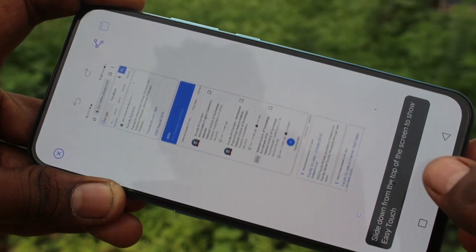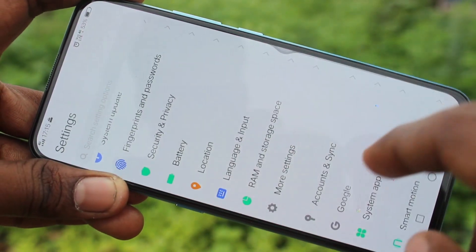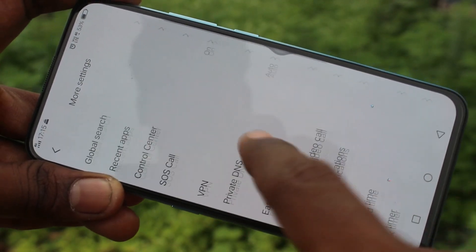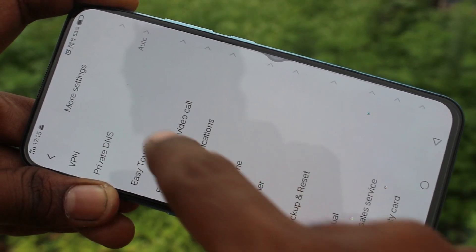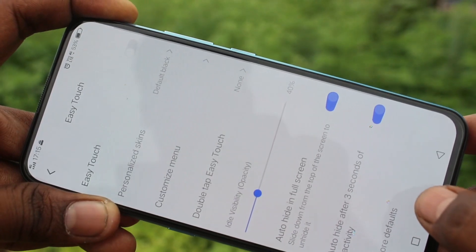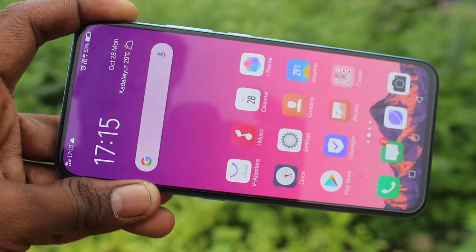If you want to edit this image, you can edit it here using Edit Pattern. So in this way, you can easily take a screenshot using the Easy Touch option. There are also other methods of taking a screenshot that I have already uploaded in another video. That's all friends, thanks for watching. Subscribe for more videos. Bye.